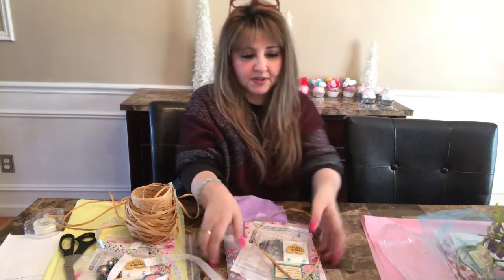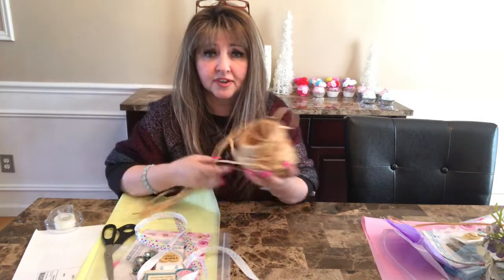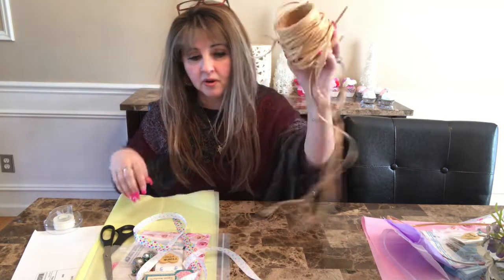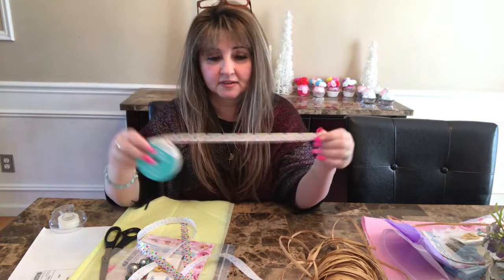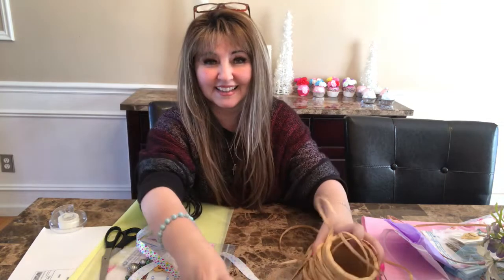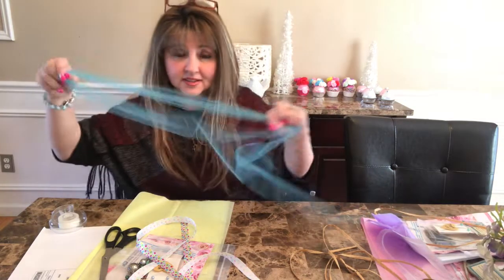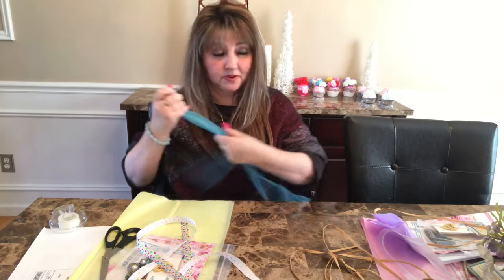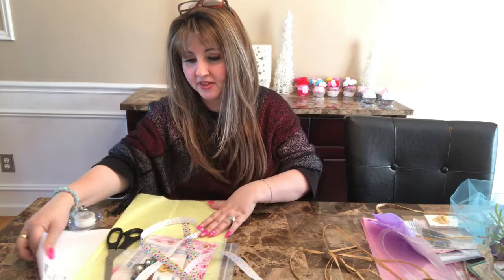So let me begin with showing you some of the stuff I use. I use the raffia - I don't know if I'm saying this right - but I use this, or I use ribbon, or I use this Easter-themed or spring-themed one because that's supposed to be coming shortly here in New York. Or I use the tulle, which I love. As I said, if you guys, it's Melissa eBay Shipping - I believe that was the name of her YouTube channel. So let me begin with this order.